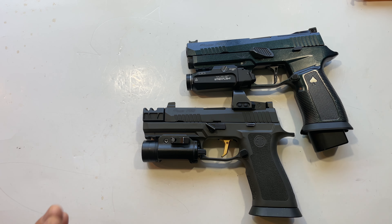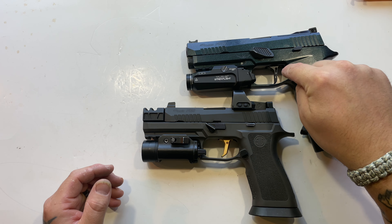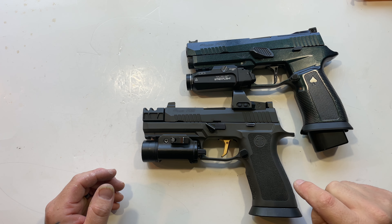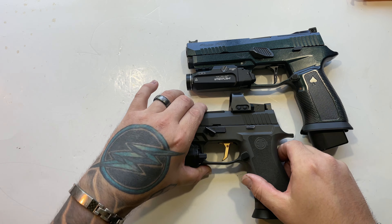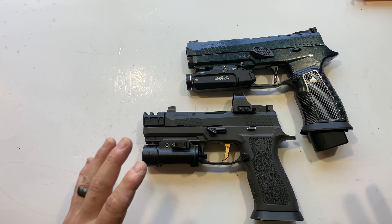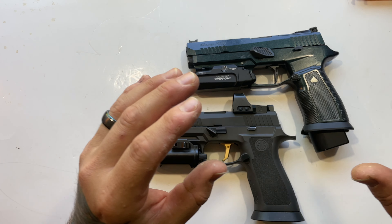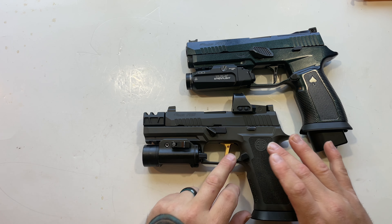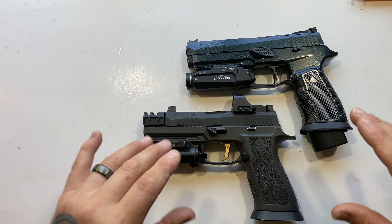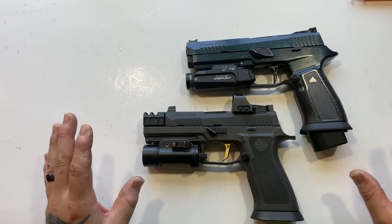I might also try taking the whole FCU and putting it in the other gun to see if that changes any characteristics — helps accuracy, hurts accuracy, who knows. I think it'd be a good way for everyone to get an in-depth look at the entire P320 platform and what happens when you start to really modify these things, because both of these guns are highly modified. Once I jump back into the trigger work and finish it up, these two will have a ton of stuff done to them.